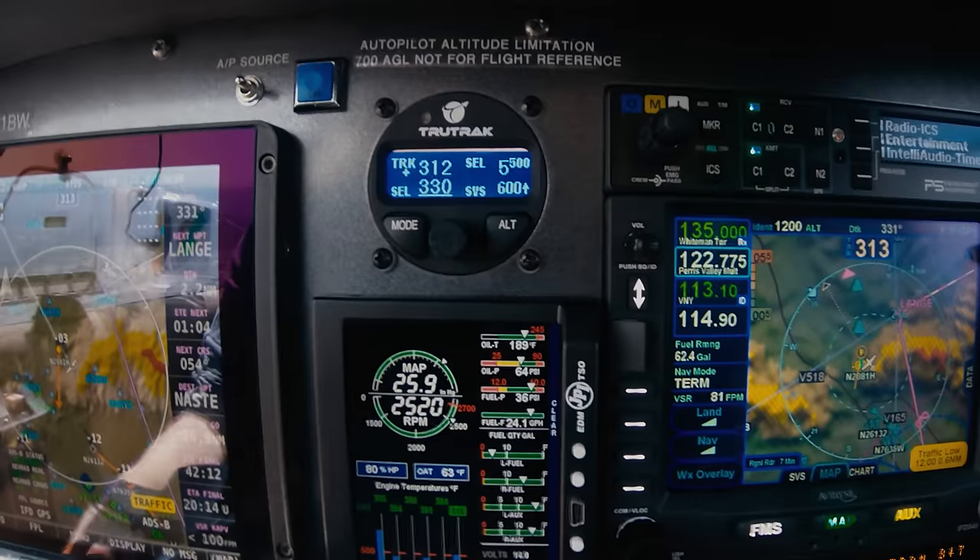The TrueTrack Vision for Certified has a mode where it can couple to an LPV glideslope and fly an LPV approach. However, according to the flight manual supplement, the autopilot is technically not certified to fly any coupled instrument procedures, including approaches. So technically you're not allowed to fly coupled instrument procedures in IFR conditions with this autopilot. Another limitation is that you cannot have the autopilot engaged below 700 feet above ground level in any conditions.